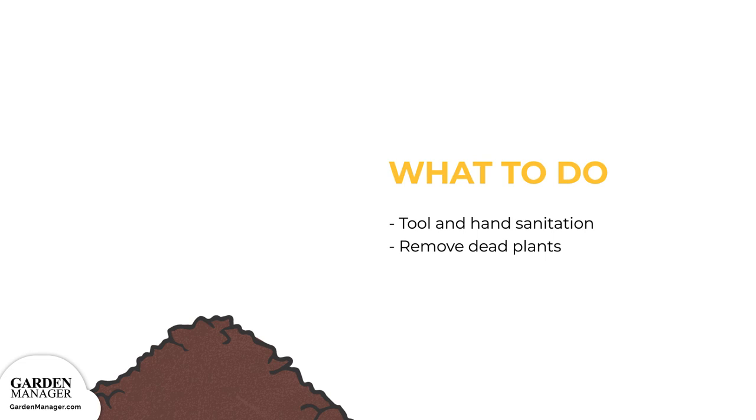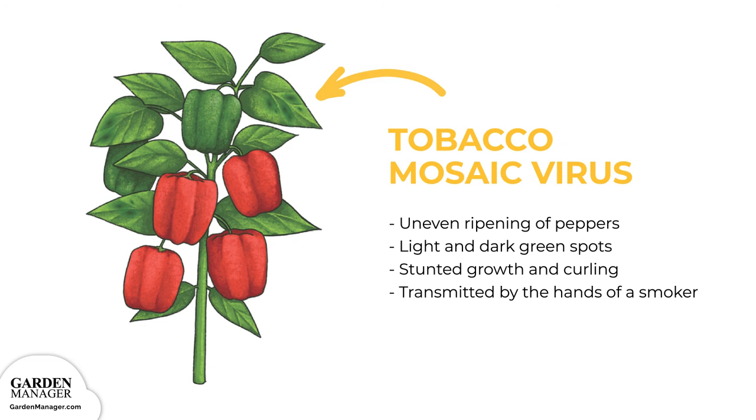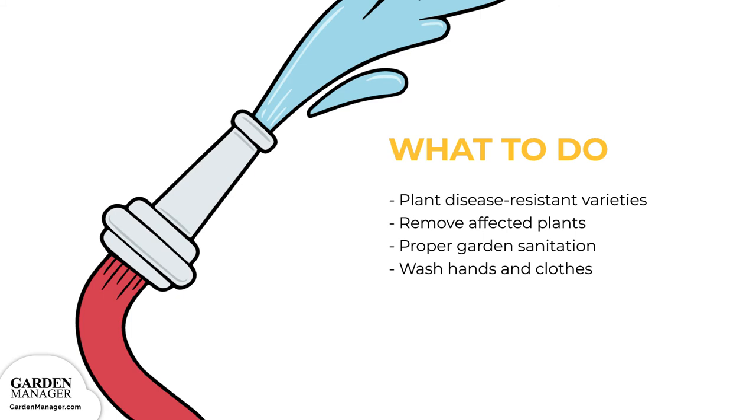Tobacco mosaic virus causes the uneven ripening of peppers, as well as light and dark green spots on the leaves of affected plants. Those leaves will also be smaller and more curled in appearance. When plants become infected at an early stage, the plant's growth gets stunted. Notably, this virus can be transmitted by the hands of a smoker, since it lives on tobacco. To manage it, plant disease-resistant varieties when possible. If there is an infection, remove any affected plants and practice proper garden sanitation. Smokers should wash their hands and any smoke-covered clothes to prevent spreading it to pepper plants.